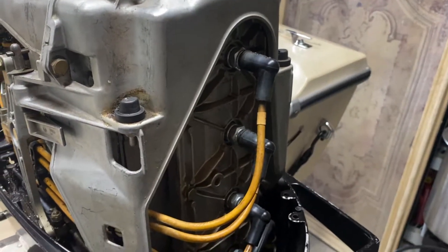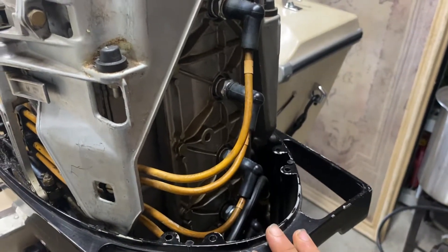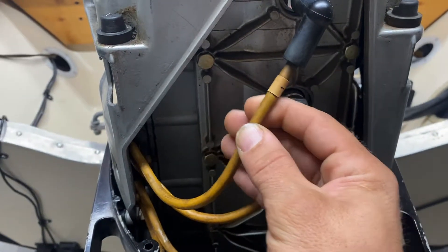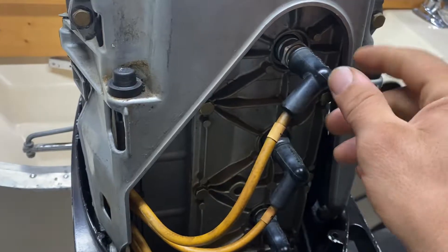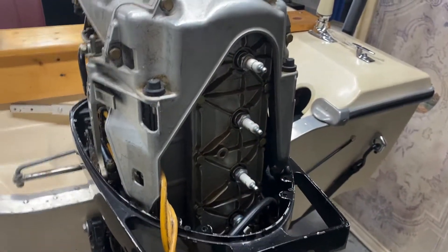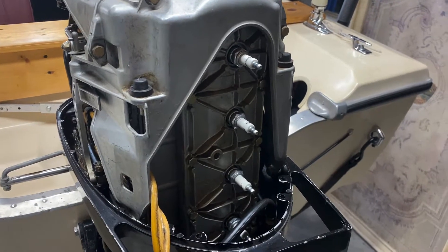Now what you will want to do is remove all the spark plug boots. If you don't already have them labeled, try and have them labeled so you can remember exactly where they go back — it makes reassembly a lot faster. You'll want to unplug the boots as well as the plugs themselves. Alright, plug boots are off. Next is remove the spark plugs.